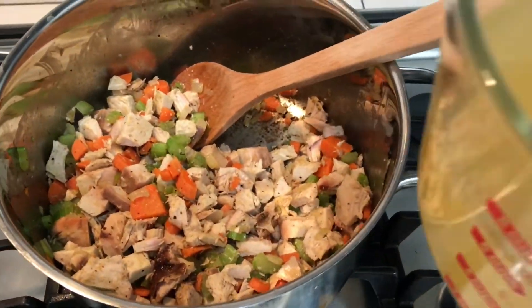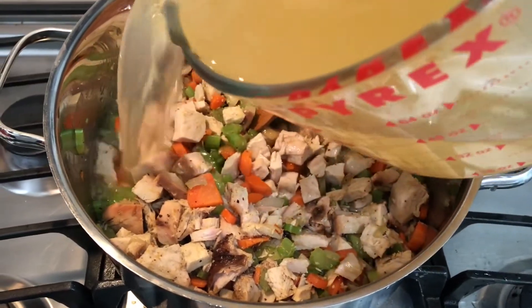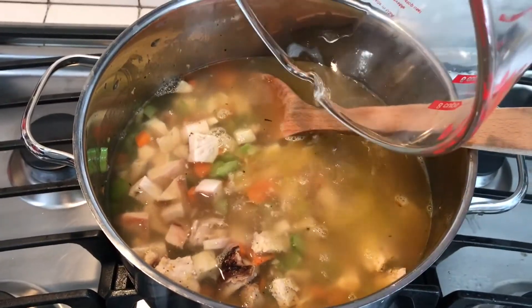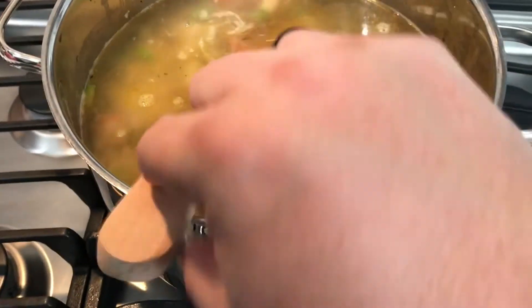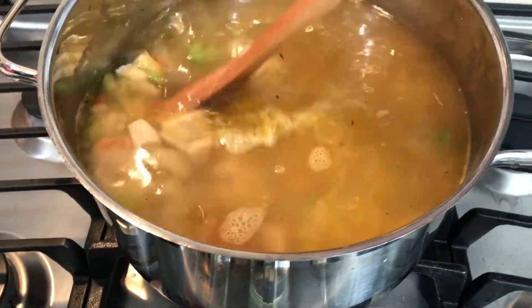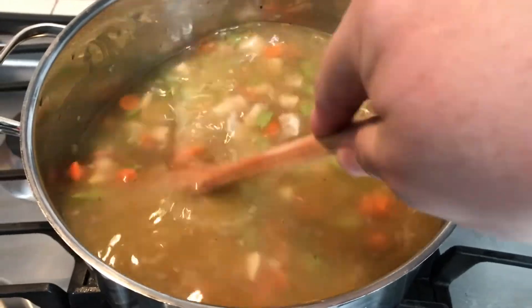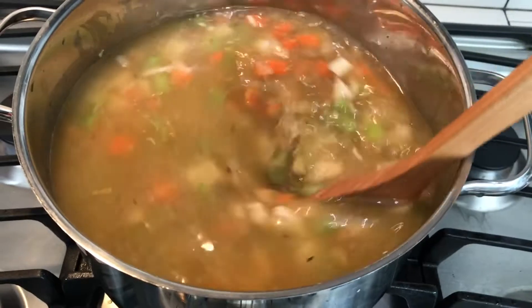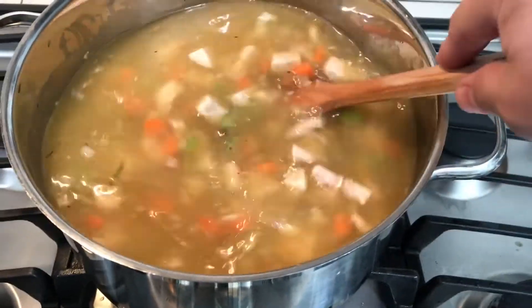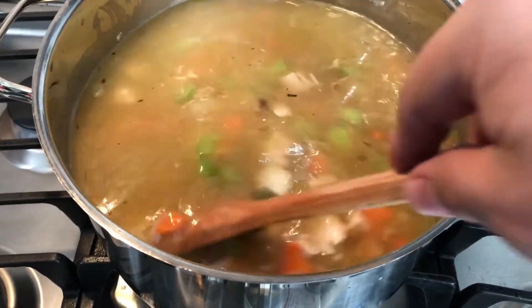It's time to add the chicken stock — this is six cups worth of chicken stock. Then I'll fill it up with two cups of water. Let's get this stirred up. Since we are using a stainless steel pot, there is a little fond on the bottom from cooking the vegetables and the turkey, so I'm going to use the wooden spoon and scrape all that up. I added salt and pepper off camera — use salt and pepper to taste.